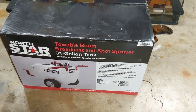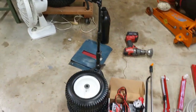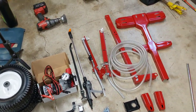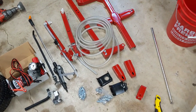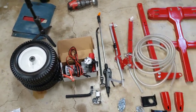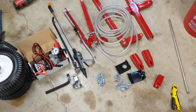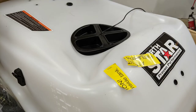I bought the NorthStar 31-gallon towable chemical sprayer. Here are all the parts — I've unpacked it, and I will say this is probably the best packaged thing I've ever bought. There was miles of bubble wrap and tape. The only issue was the first one I picked up, the tank was crushed — you could tell something like they set a small block Chevy on it — but this exchange got a new tank.